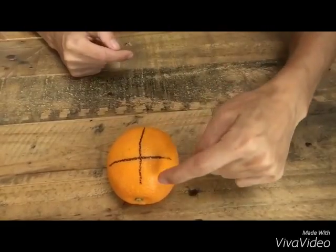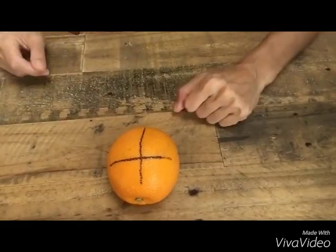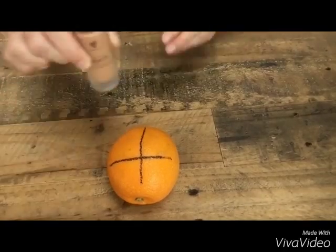Now that the primer has been sitting on the orange peel for five to ten minutes, I'm going to apply the Touch Liquid Foundation on the top part and on the bottom part the Touch Skin Perfecting Concealer. These two products recently came out and I love them — I never wore foundation because it made my skin feel like it couldn't breathe, but this stuff goes on and you won't even realize you're wearing makeup. So remember: this side has primer top and bottom, this side has no primer. First up, the liquid foundation.